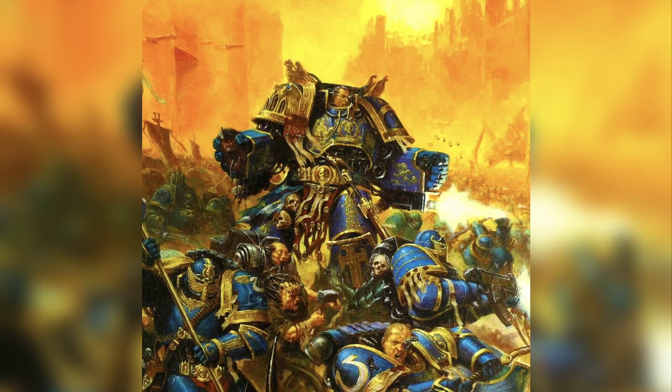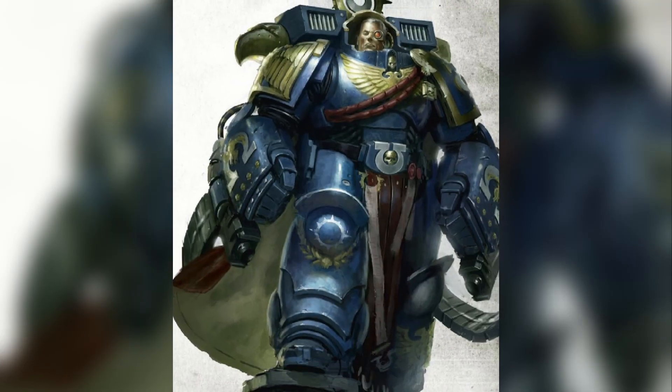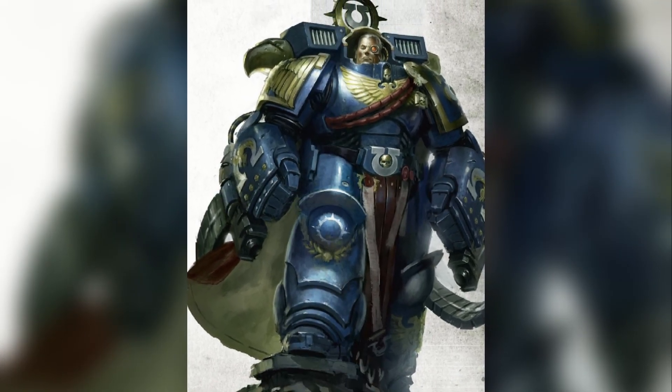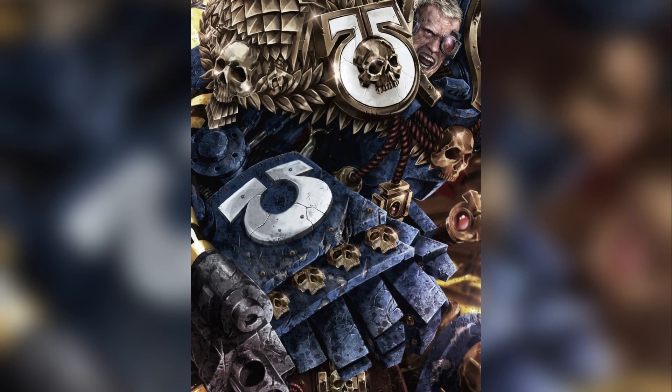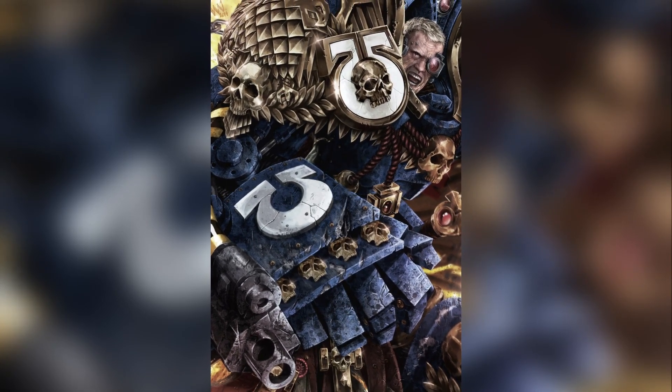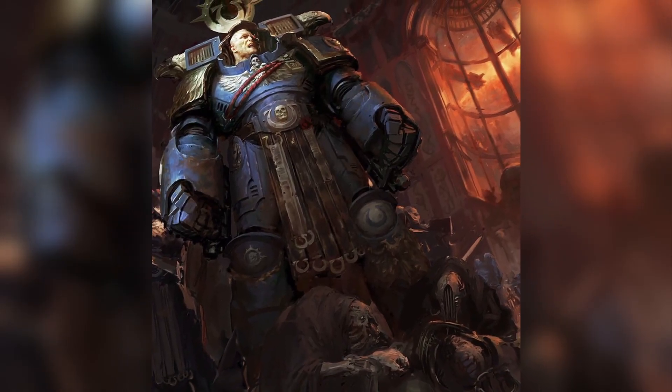He is always inspiring and leading his marines at the front lines. He is the first of the firstborn to cross the Rubicon Primaris. He is the Lord Defender of Greater Ultramar and the Lord of MacCrag. He is Marneus Calgar.